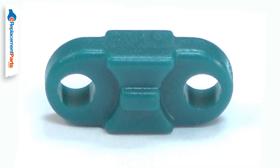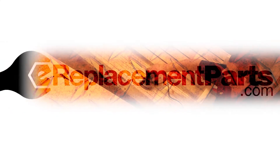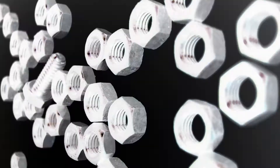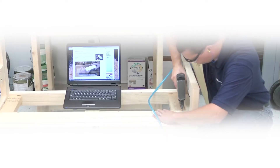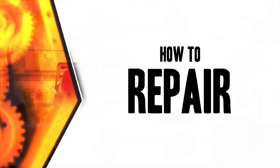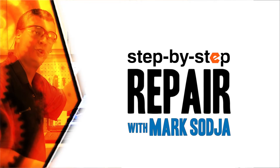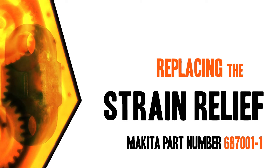Replacing the strain relief is a repair that you can do yourself, and I'm going to show you how. Hi, I'm Mark Sodja. Do-it-yourself repairs like these are easier than you might think. From lawn machines to cordless drills, kitchen mixers, outdoor grills — our how-to videos walk you through each repair from start to finish, so doing it yourself means never having to do it alone. Let's get started.